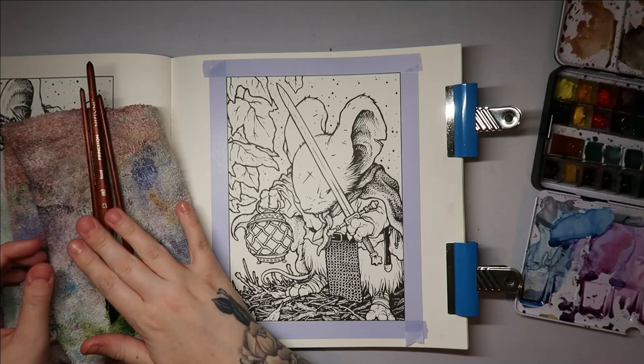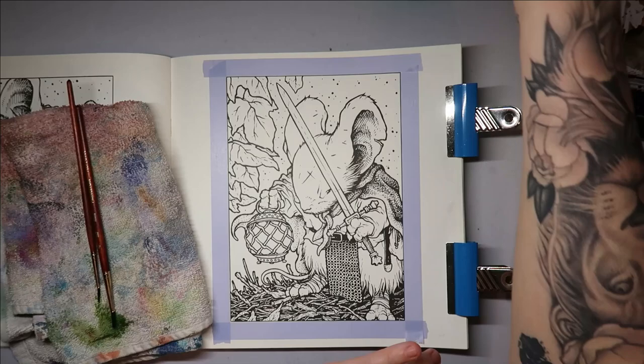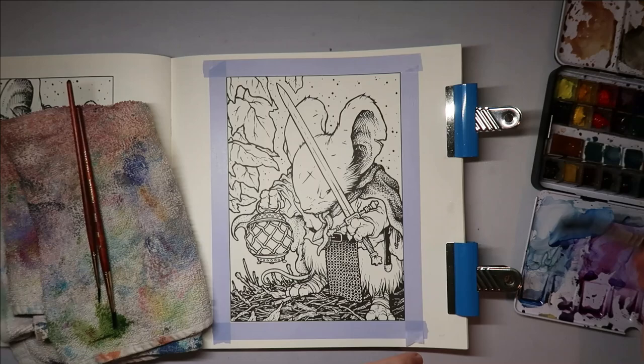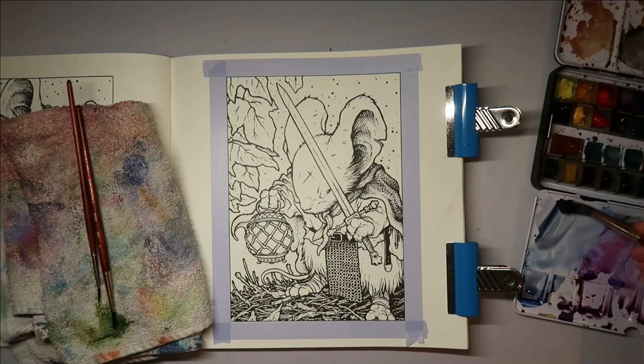I'll go with the larger brush and see how I cope because I don't want to be too messy. This is a size 12 — a Princeton Neptune range. Let's get some of this Payne's Gray activated. My watercolor palette is super messy, just goes to show how much it gets used. I'm going to clean it a little bit, get some of this Payne's Gray mixed. I was silly not putting any color names on the palette — when these run out I'm going to struggle matching them.